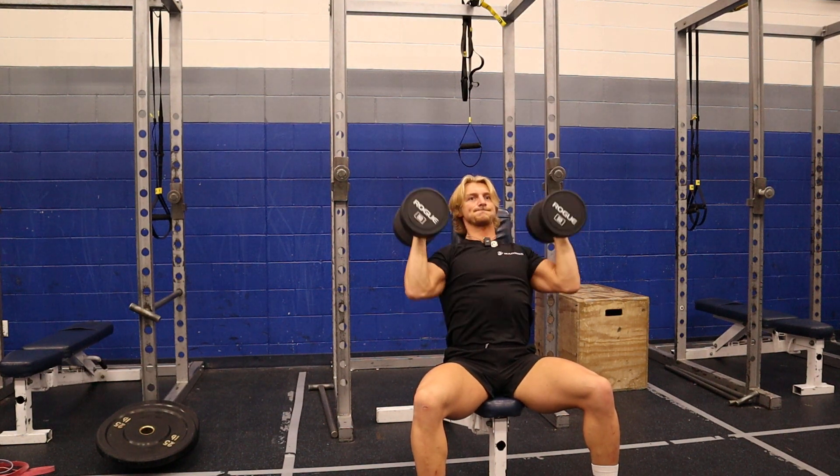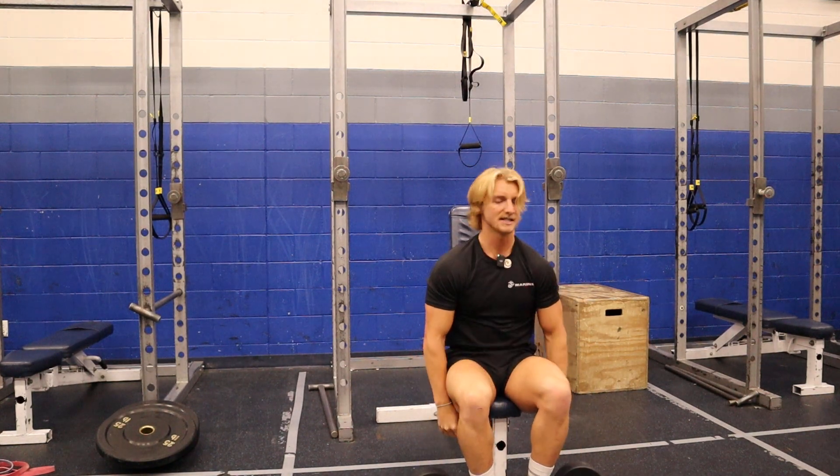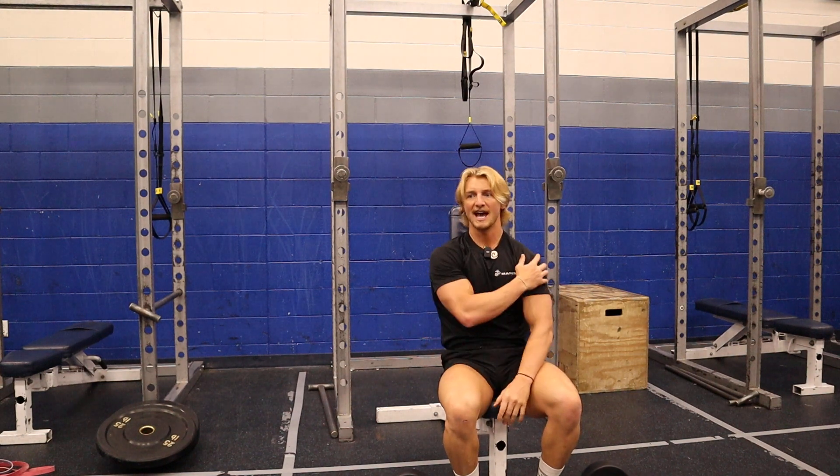It's really good to kind of mess around with your grip sometimes, just to find what works best for your shoulder, and also just give a little bit more stimulus and activate different fibers.